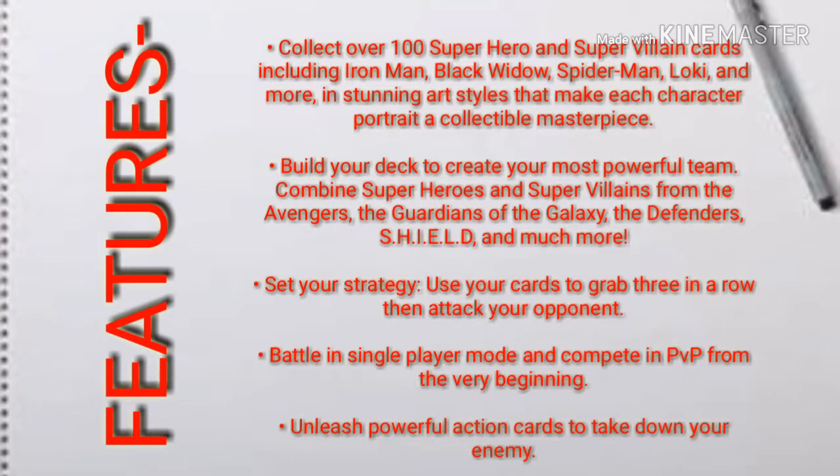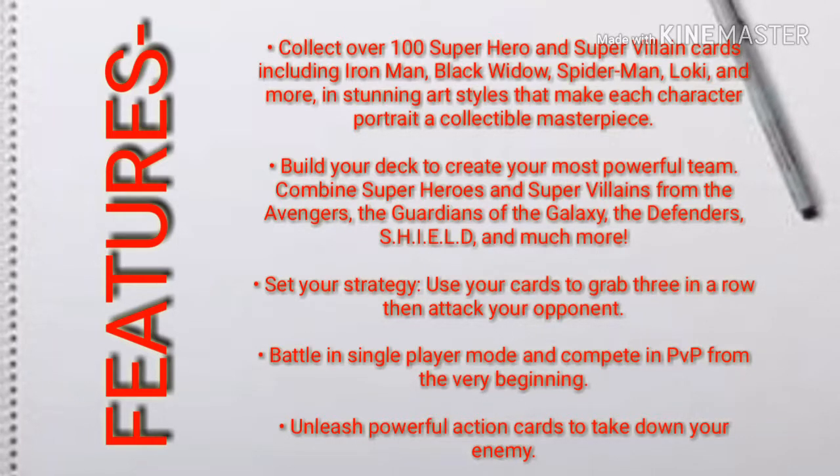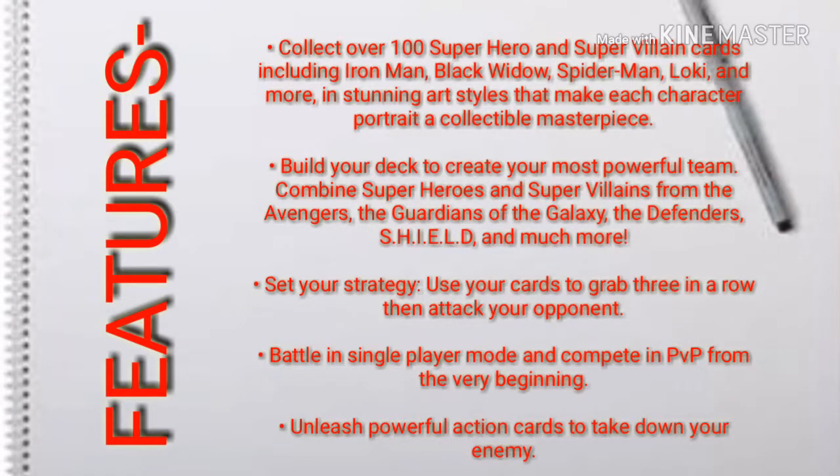Third, set your strategy — use your cards to grab three in a row, then attack your opponent. Fourth, battle in single player mode and compete in PvP from the very beginning. Fifth, unleash powerful action cards to take down your enemy. You can see some pictures of the game.